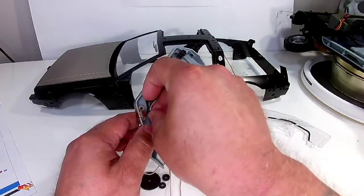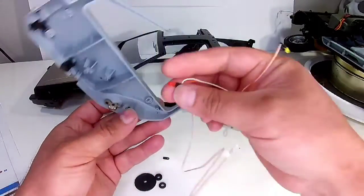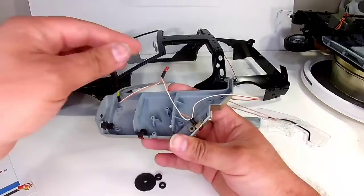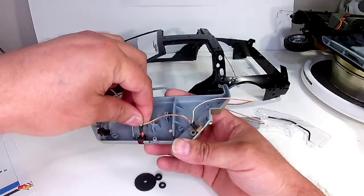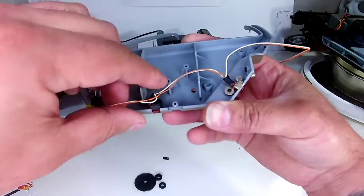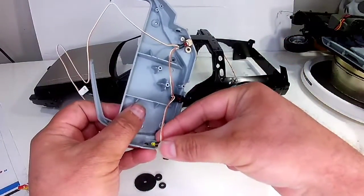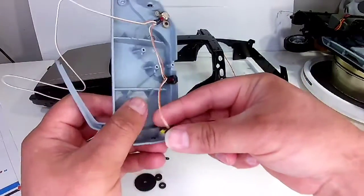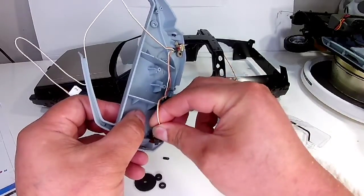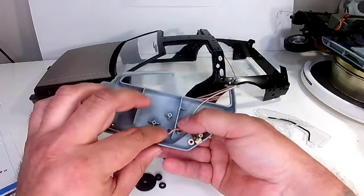We're gonna get this in there. I don't know if it only goes in one way, or it looks like it's just round, so it just slides in. Next one in, and then the last one. That's kind of neat that it's gonna light up. They all just push in - seems like they're in there pretty firm.